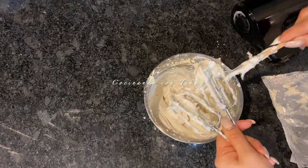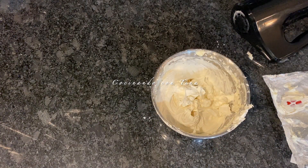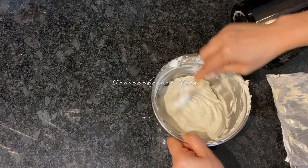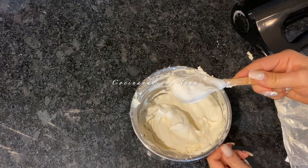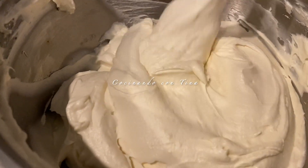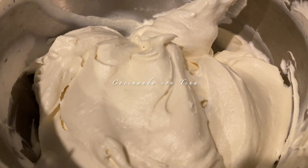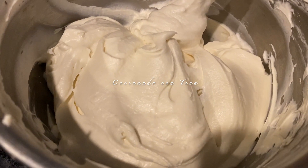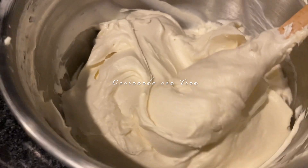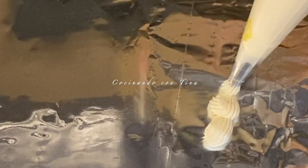Es opcional si le quieren agregar más azúcar glass o menos. Con esta cantidad que yo les comparto queda muy bien el sabor, pero eso es al gusto. No me podía despedir sin mostrarles la consistencia de este betún para que puedan ver — este betún les puede servir para decorar sus pasteles y cupcakes. Ahora les muestro para que vean qué consistencia tan buena.